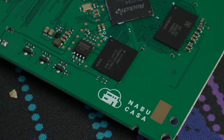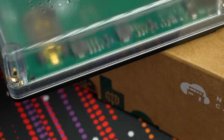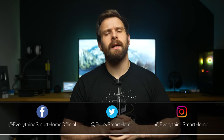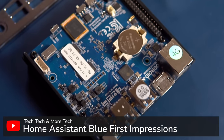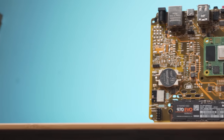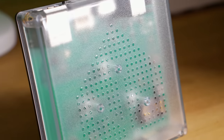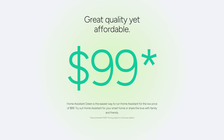Home Assistant Green is the latest hardware offering directly from Nabucasa, the developers of Home Assistant, and it promises to be the easiest and fastest way to start using Home Assistant with the most affordable price tag yet. The Green is the third device in the Home Assistant lineup, starting with the Blue almost three years ago, then the Yellow two years ago based on the Raspberry Pi CM4, and now the brand new Green at just $99 USD.